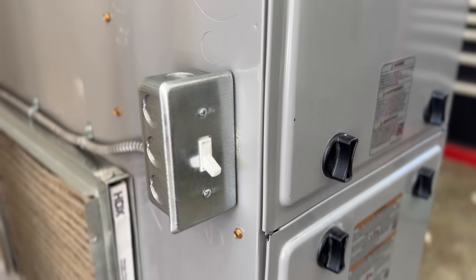Most homeowners who have gas furnaces will just see a little switch by their furnace, and there's simply no means of getting power to that furnace in the event that you have no power but you still have natural gas or propane. We're going to show you a super basic way of getting power to that furnace so you can have heat in the event of an emergency winter power outage.